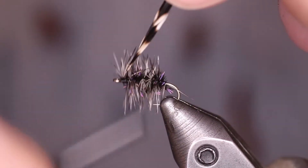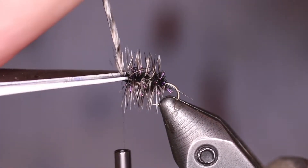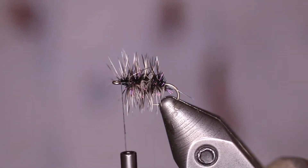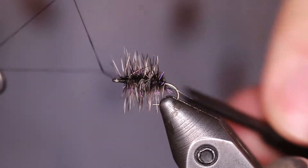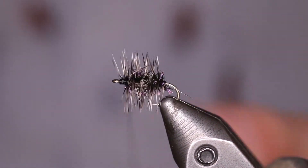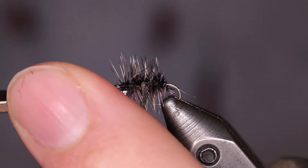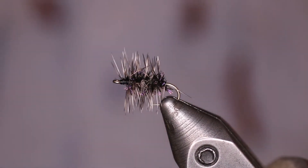I'm going to make sure to get a couple of wraps, a couple in front. Then we come in here, trim off the hackle fiber, and we're going to whip finish. And that is a Griffith's Gnat.